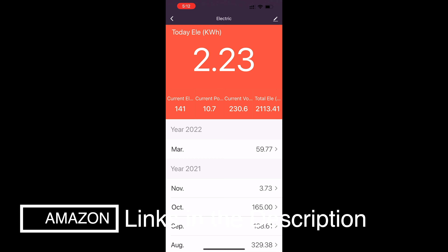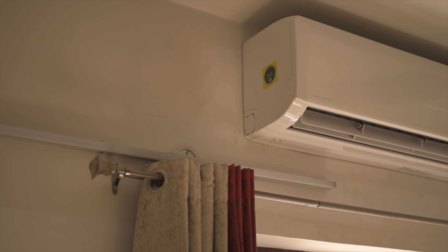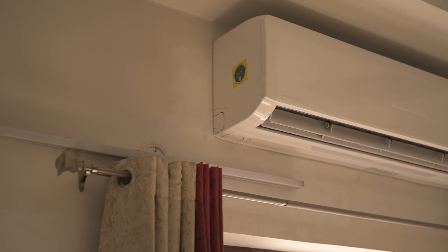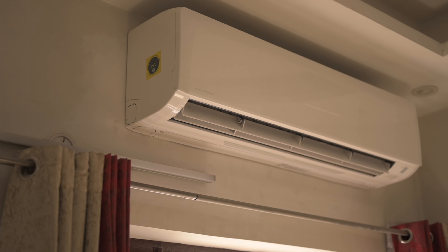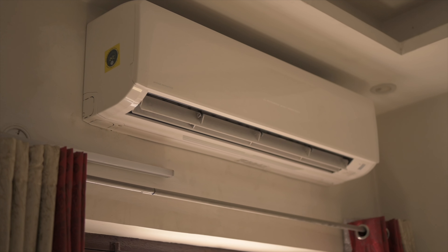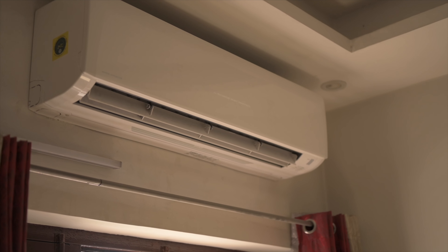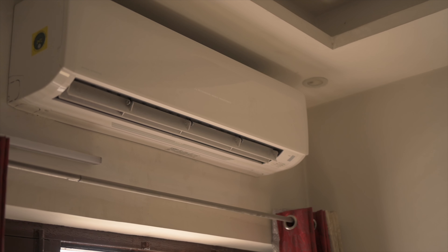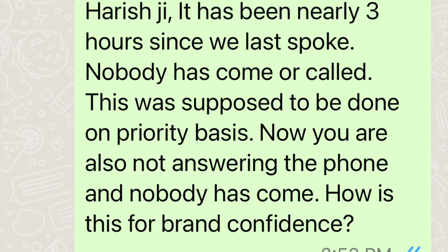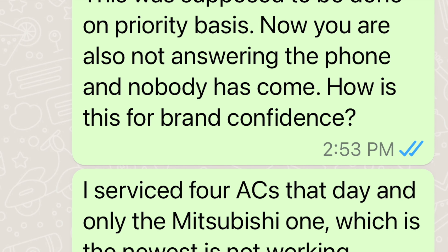I called the dealer to notify him of the issue — by now it was around 7pm, so I didn't expect them to come that day. But I made it clear that since this was a premium AC, I expected a quick resolution the next day. Nobody came in the morning, and till the afternoon there were no calls either. I called the dealer again to check, and he assured me that the technicians had been called to the boss's place for an important task, following which they were coming straight to my house. Long story short, they didn't, and the dealer also did not answer my calls three hours later.